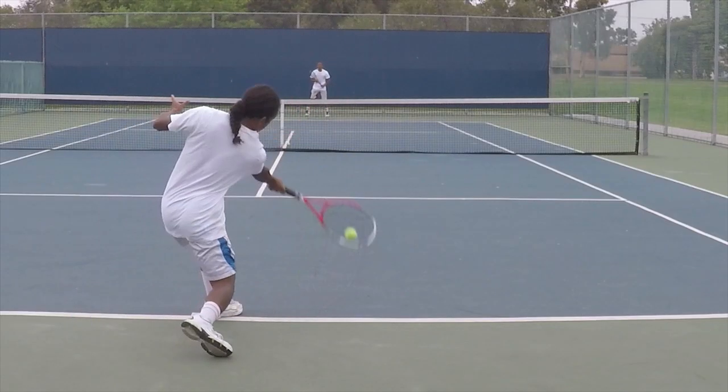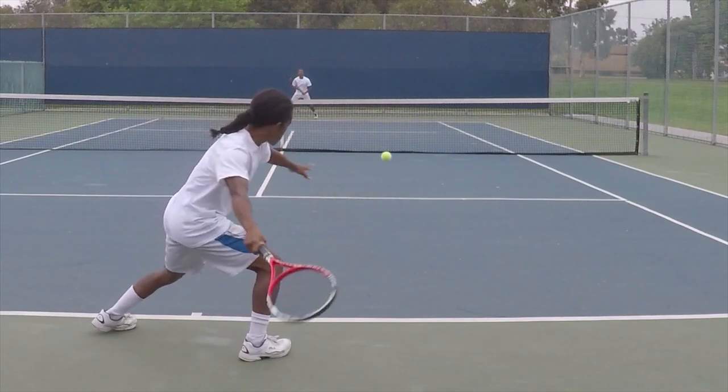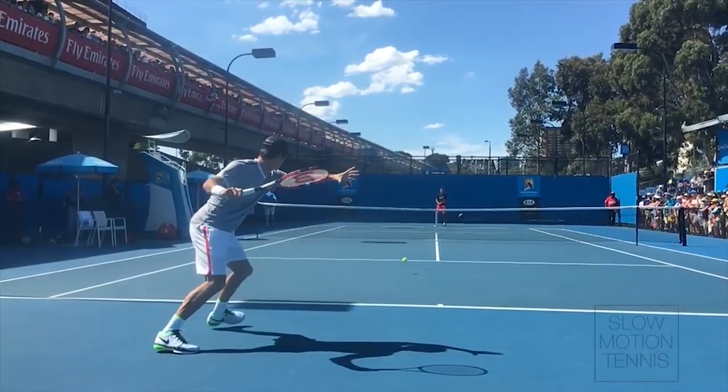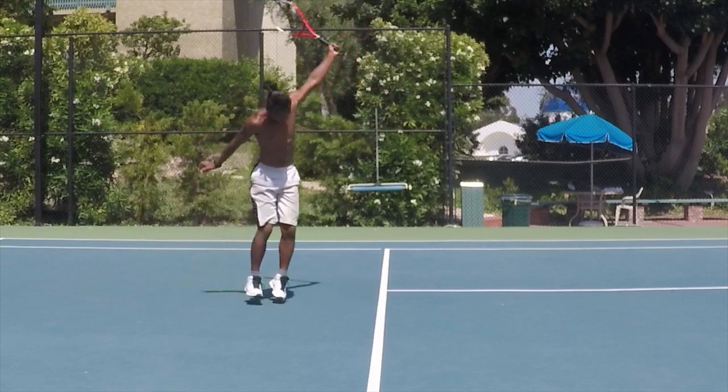If the ball is high enough, the topspin shot is a great option because it gives your racket the most space to travel, and thus increases your potential for power and control. Side spin will control the depth of the ball and decrease your margin of error.